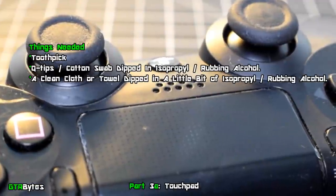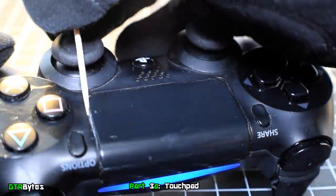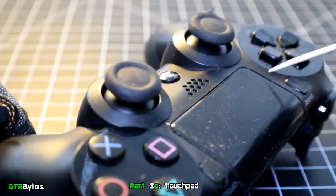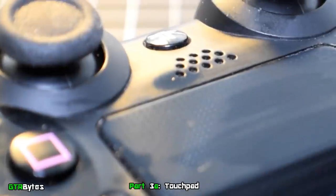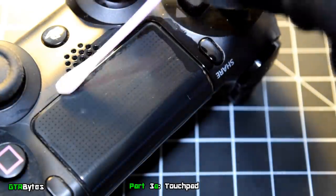Moving on to the touchpad — you can see how much dust and dirt gets stuck inside the gaps. To clean this, take a toothpick and scrape all the way around the touchpad. This is going to lift up a lot of that nasty stuff that's trapped in there, but just wipe it down with a clean cloth or towel. Once you're done scraping, dip a cotton swab into rubbing alcohol and clean the edges of the touchpad to pick up the remaining dirt.